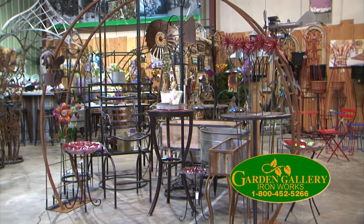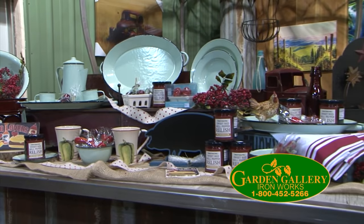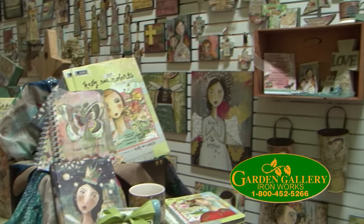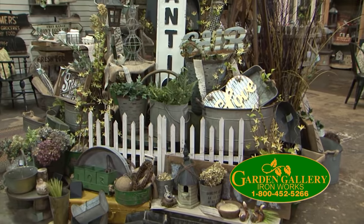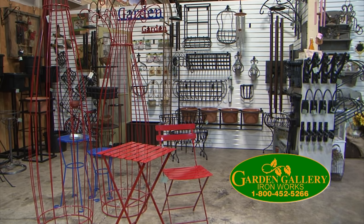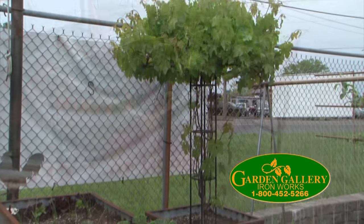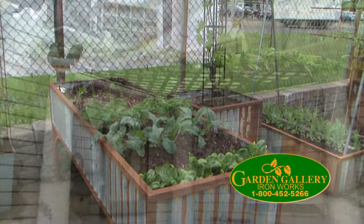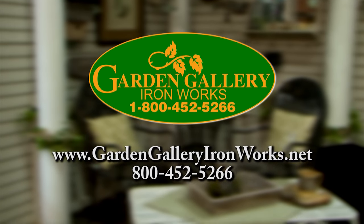Your center for home and garden decor — Garden Gallery Ironworks has everything you need to make your home a showcase. For the inside, we have a great selection of Kelly Ray Roberts items and our farmhouse style department is full of one-of-a-kind gifts. For the outside, we have arbors, trellises, planting beds, and garden decor — everything to make your neighbors jealous. Check out our new website and then come visit us in Hubbard. Garden Gallery Ironworks.